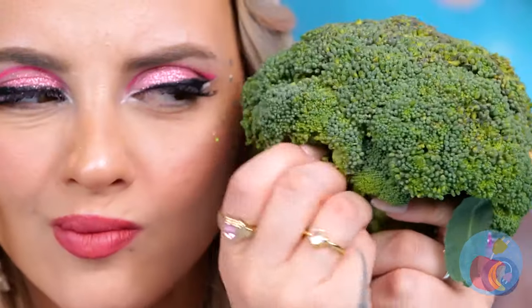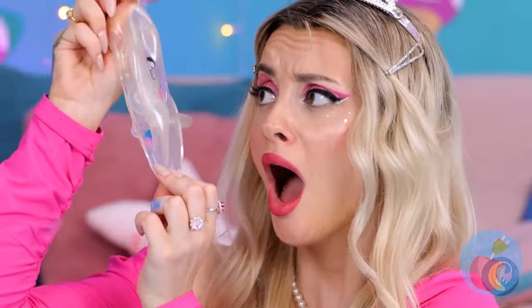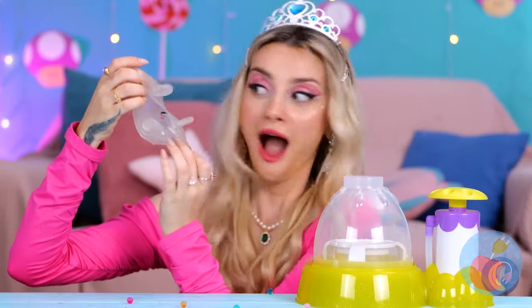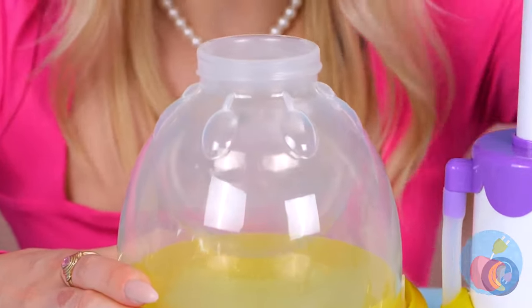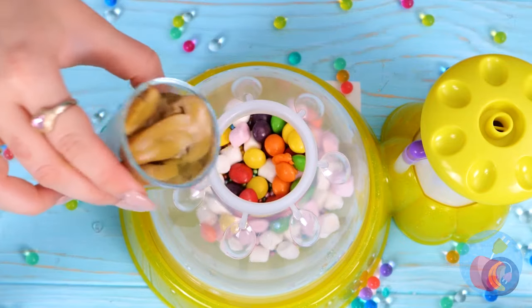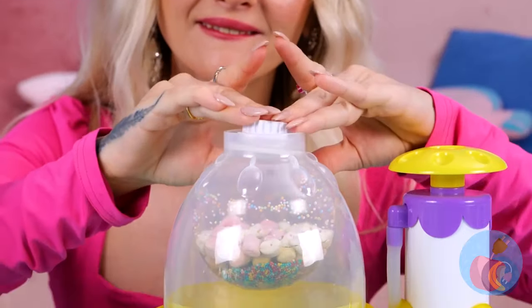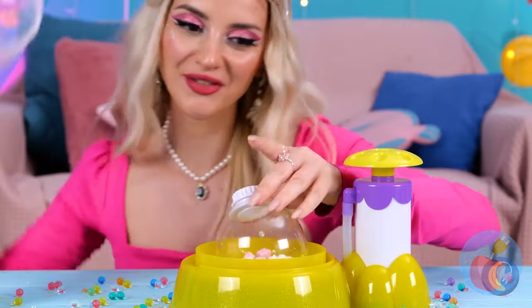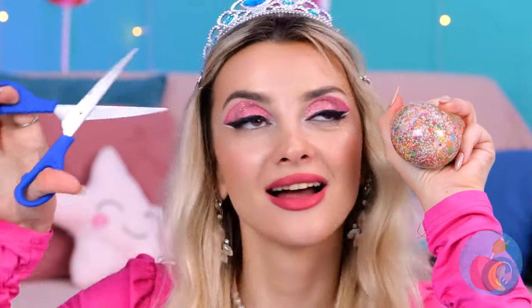Do we have a treat for her? Squishy toys are so much fun — just don't push your luck. It's okay, we can fill them back up again. Just give them some air and blow them up. This time let's use all different candies and sweets. Now for some juice to help wash it all down. It's all sealed up — let's get squishing. Of course, we can't let all those treats go to waste.